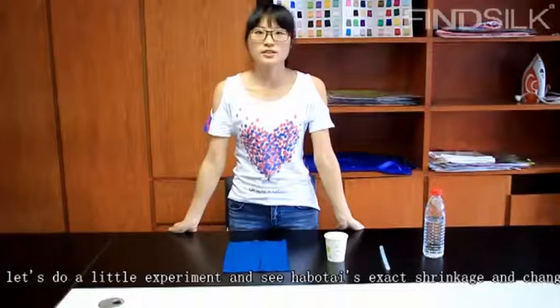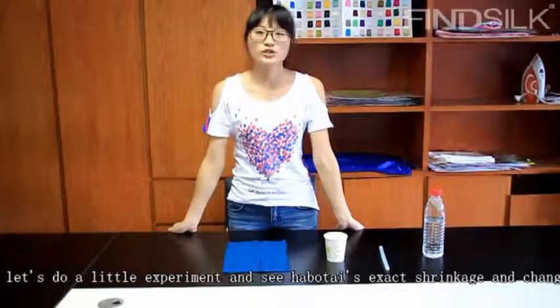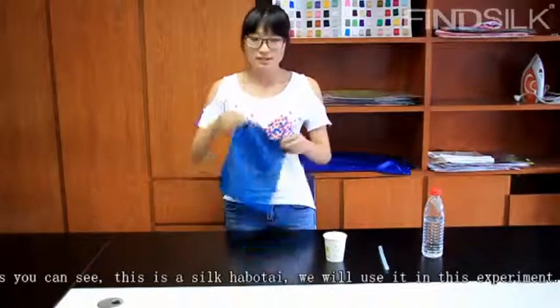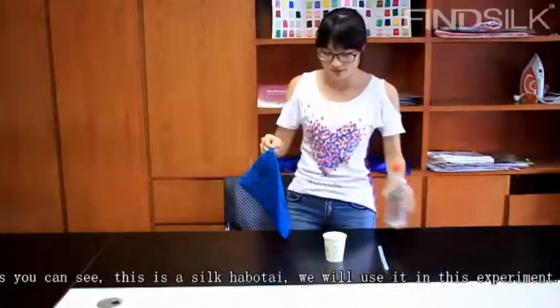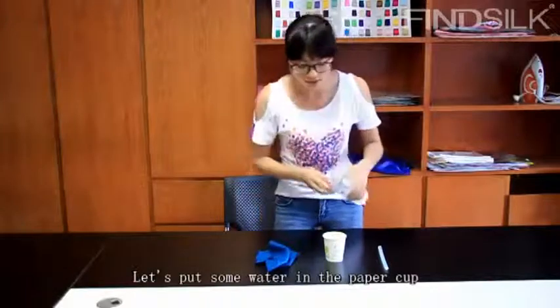Now, let's do a little experiment to see its exact shrinkage and changes. As you can see, this is the thick hobo tie. Let's put some water in the paper container.